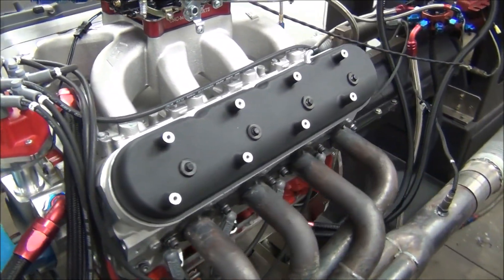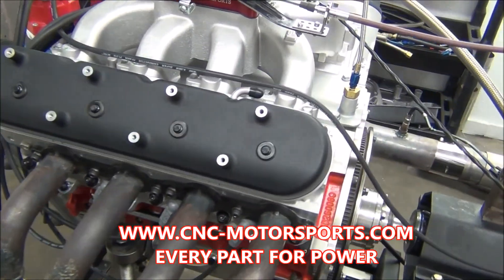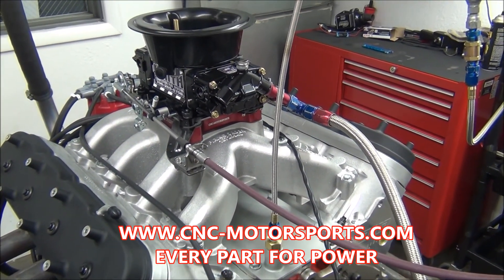It should be a good driving motor. We'll make a dyno pull and show you the exact numbers on the dyno pull, what it's tuned up and set for, and show you how it sounds.